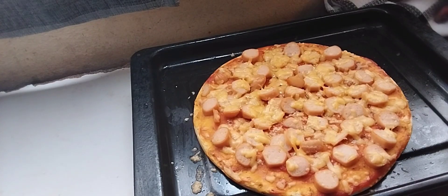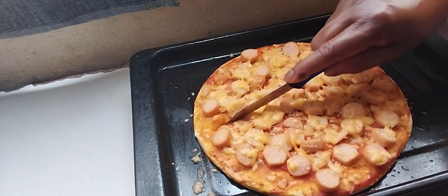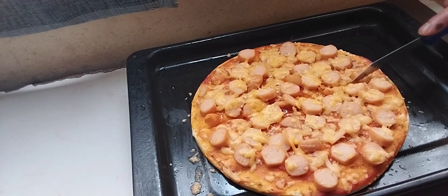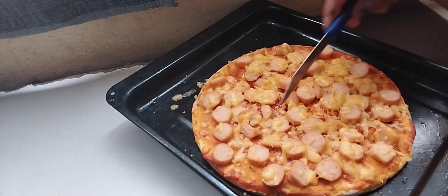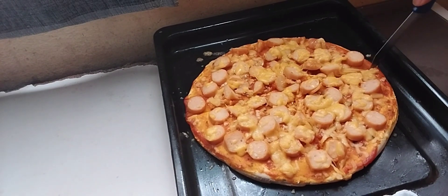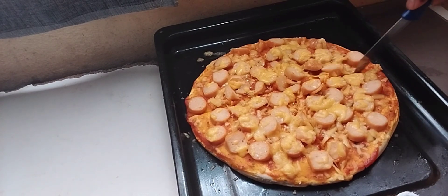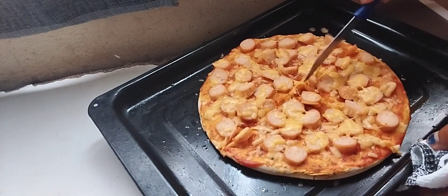After 15 minutes, my pizza is ready! I'm going to cut it into four pieces, guys, because this is a small base. If it were a large base, I'd cut it into eight pieces. Cutting it into four pieces.